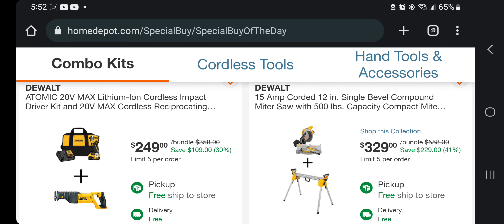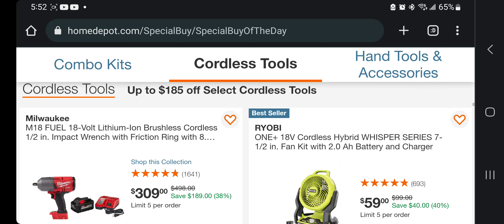All right — 15-amp corded 12-inch single-bevel compound miter saw. Keep in mind this is only a single-bevel miter saw — it's not a slider, nothing like that. It's just a really basic miter saw. DeWalt does come with a stand — $343.29. I would definitely pass on that one because it's not a slider and it's not a dual-bevel.